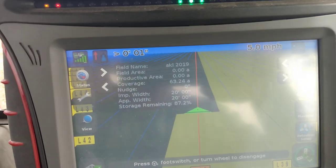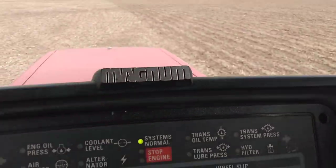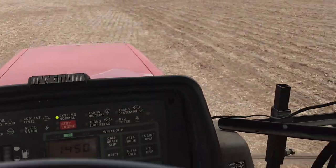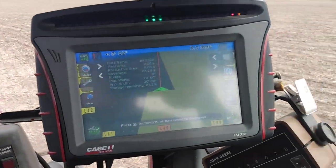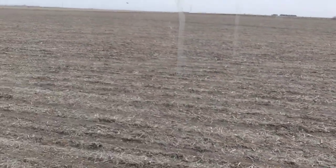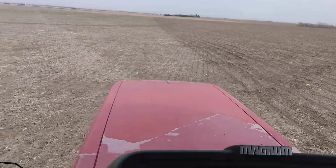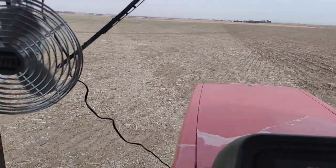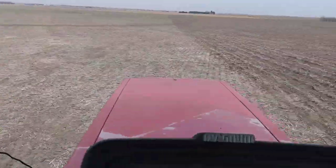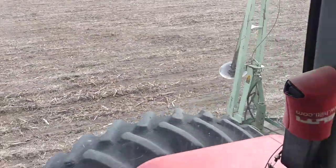Good afternoon, it's that time of the year again — we're planting corn, just idling along here close to five miles an hour. We're no-tilling into bean stubble with wheat planted in, and I thought I'd show you and let's watch what's going on.